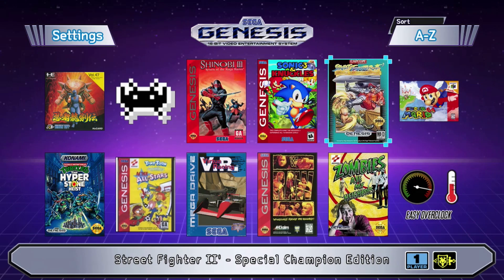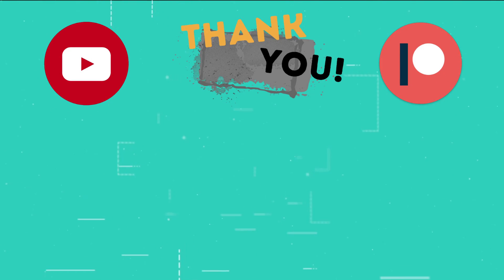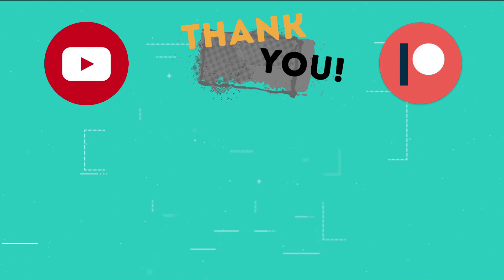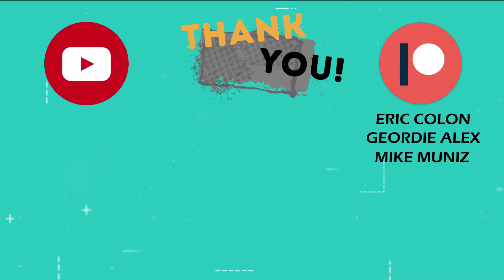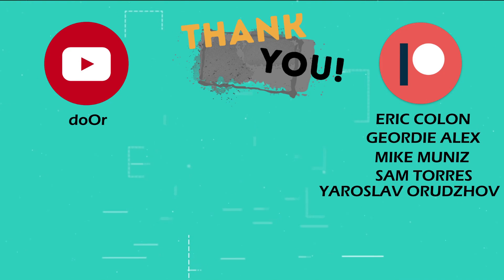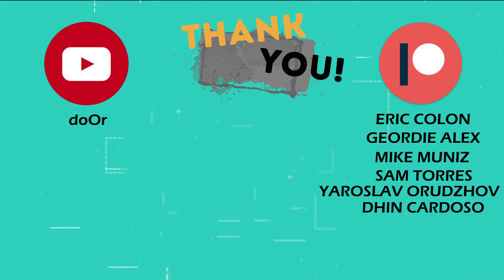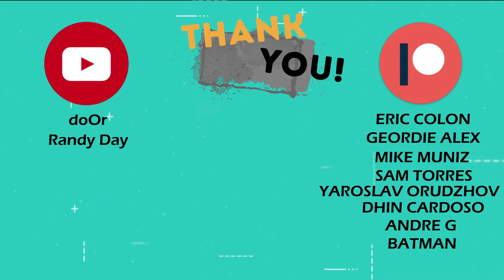That's it for me. As always, thank you guys so much for watching and I'll see you next time. This is the part of the video where I thank those users who support the channel through YouTube memberships and Patreon: Eric Colon, Jordy Alex, Mike Muniz, Sam Torres, Dor, Yaroslav Orudzov, Din Cardoso, Andre G, Randy Day, and Batman.